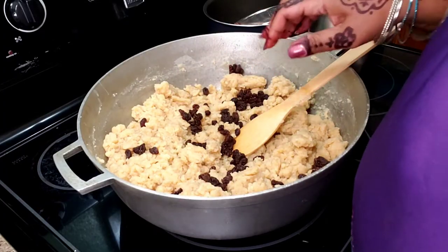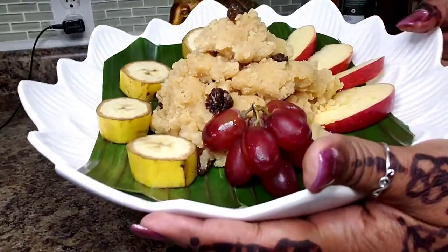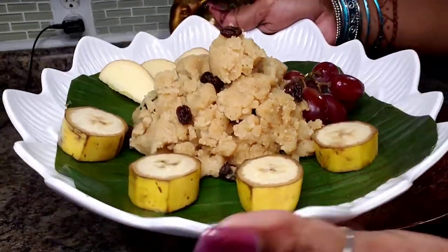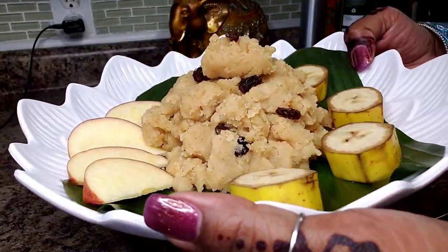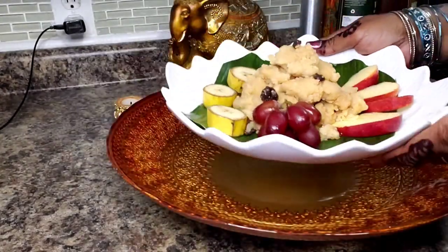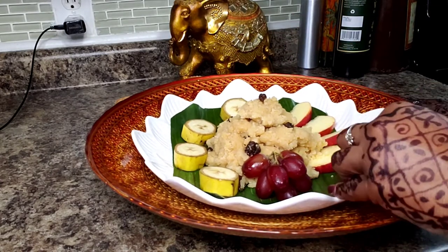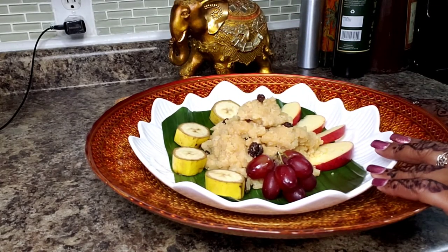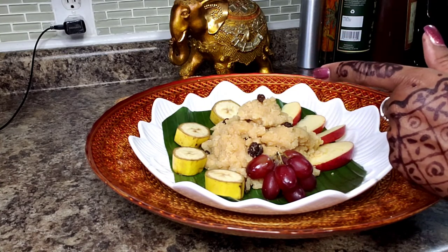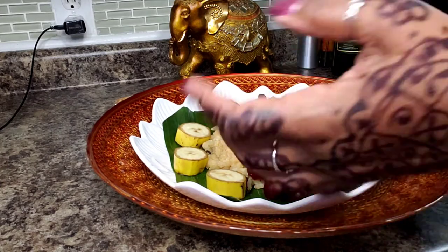Here you have it — all plated up, look at that! Just the smell of the combination of these spices and that parched flour brings back serious memories. Thank you so much for coming back into my kitchen. Please come back next time because I'll be making another sweet that's so addicting, you're not going to believe it. Bye guys!